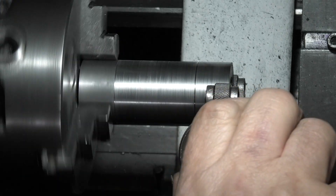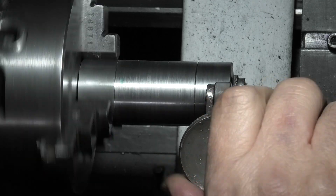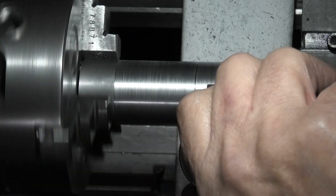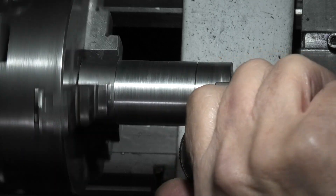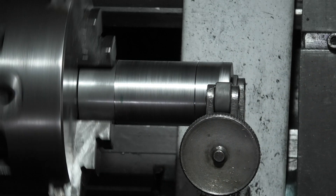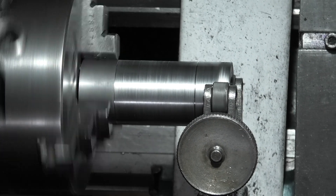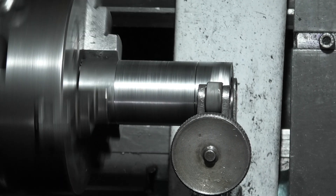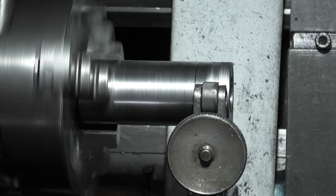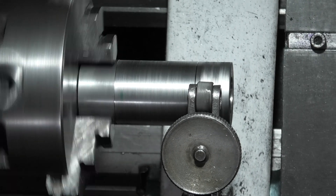Turn the handle until the wheels engage — the top one's just engaged, the bottom one's just engaged. I'll slowly move in until the wheels come up to that line. Now the instructions say to do the bore first and then knurl it, but this could distort the bore.